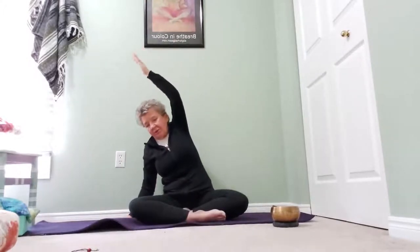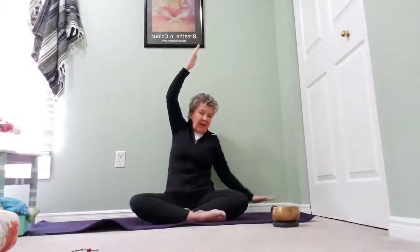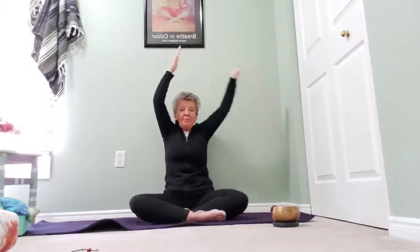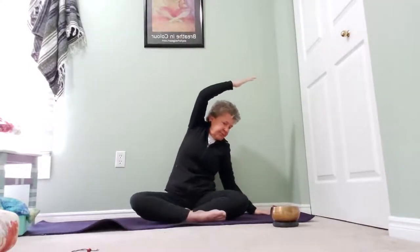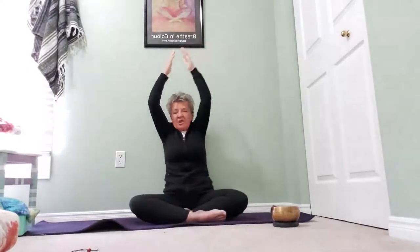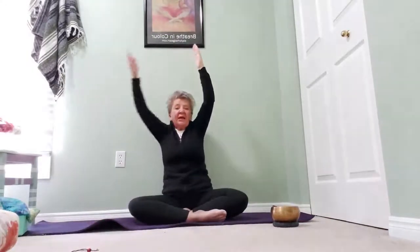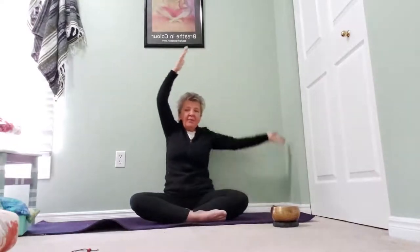We're going to inhale up, and this time on the exhale we're going to go over to the right side and stretch. Inhale up, exhale to the other side and stretch. We're going to follow our breath now — inhaling up and exhaling down. Once more on each side: inhale up, exhale down, inhale up, exhale down. Coming back up to center.